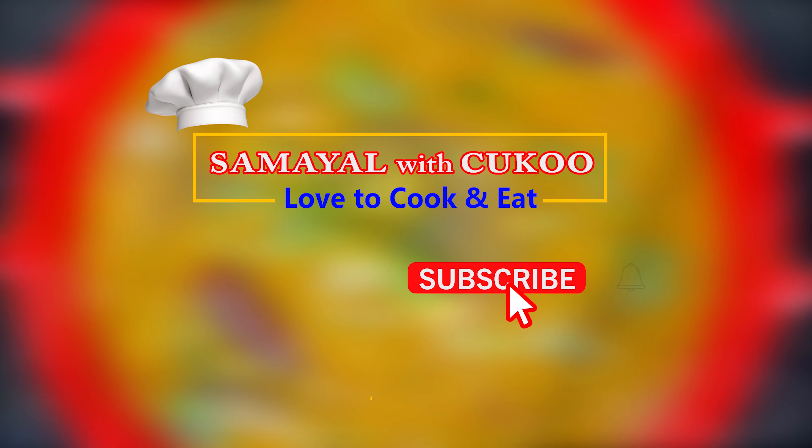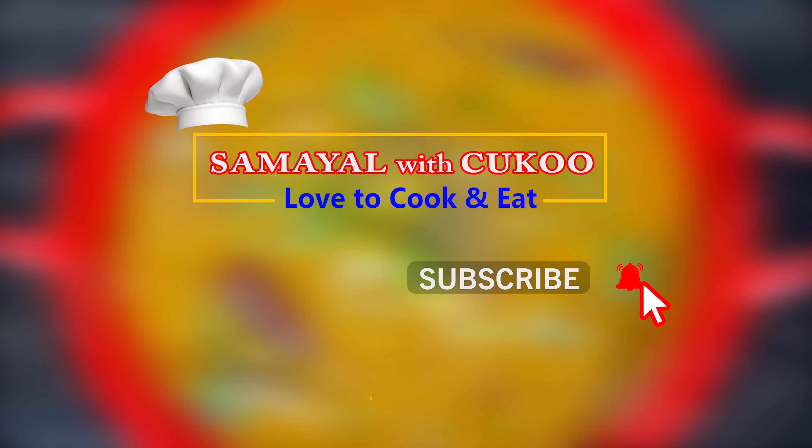If you subscribe to our channel, press the notification bell icon.